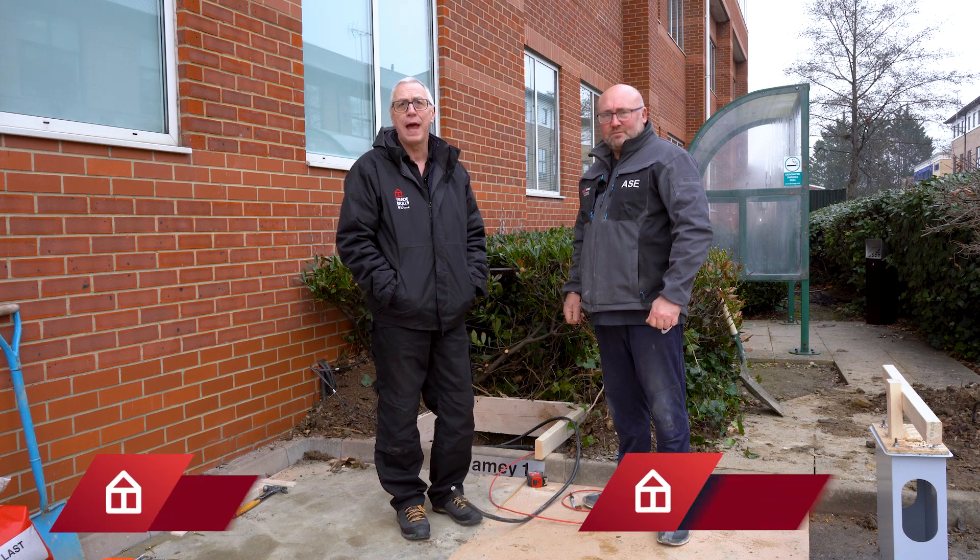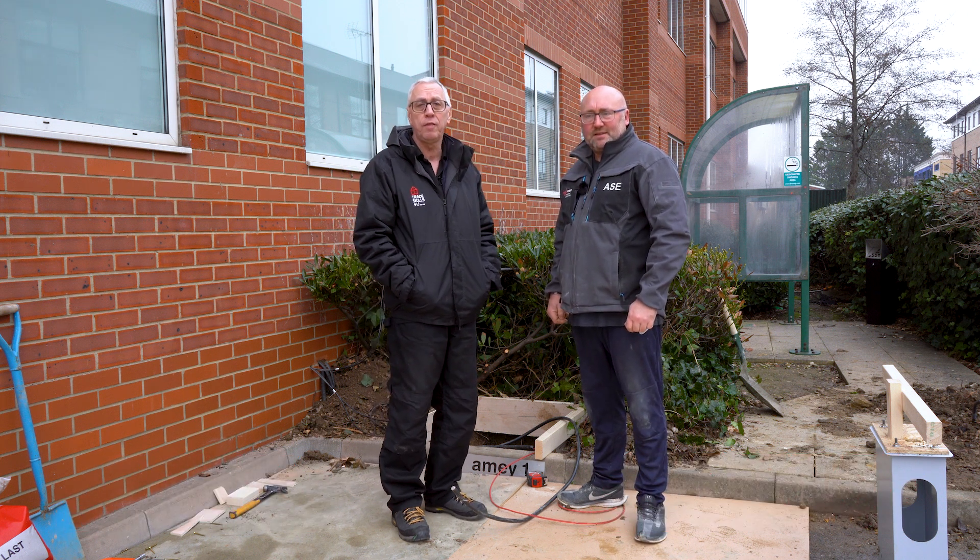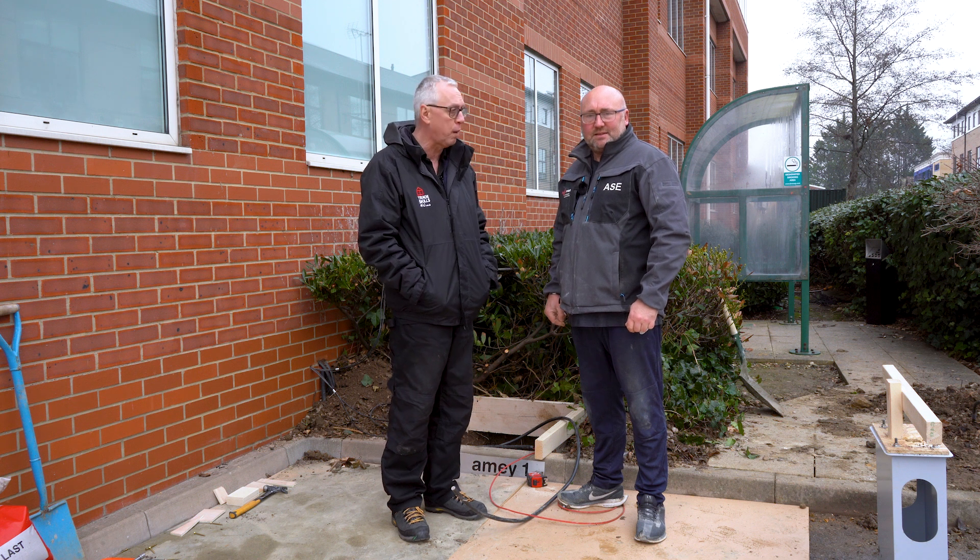Hi everyone, it's Andy at TradeSkills4U. I'm down at our centre in Gatwick and I'm here with Carl because we're putting some electric vehicle charging points in. So I'm going to ask Carl if he would just explain to us how you're going to do this.